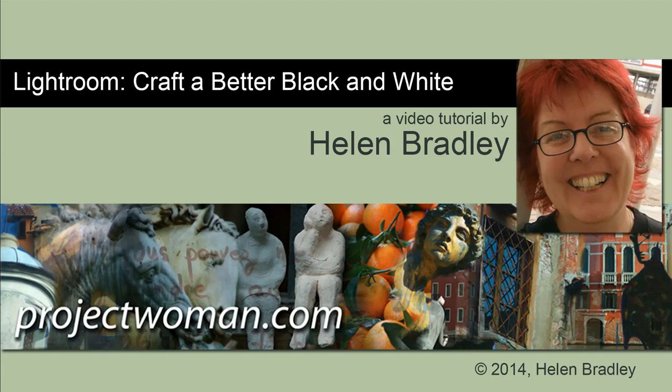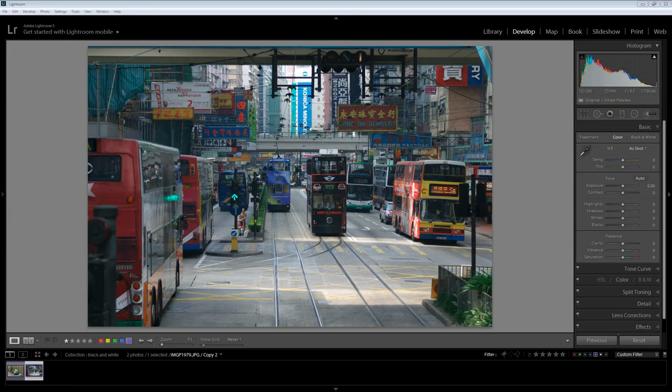Hello, I'm Helen Bradley. Welcome to this video tutorial. In this tutorial we're going to look at how you can craft a better black and white image in Lightroom, and I'm going to show you how you can get a better black and white result.